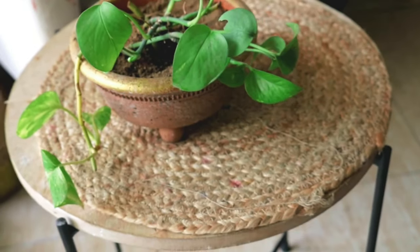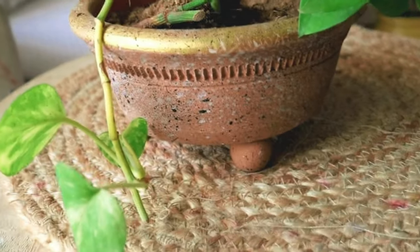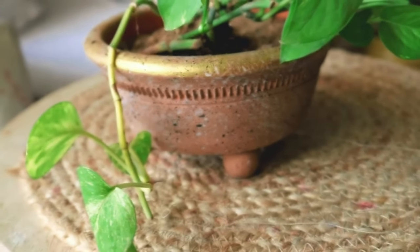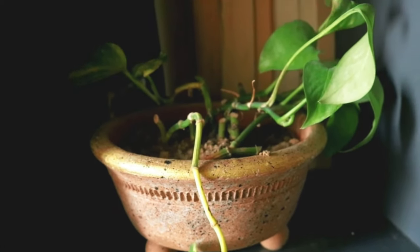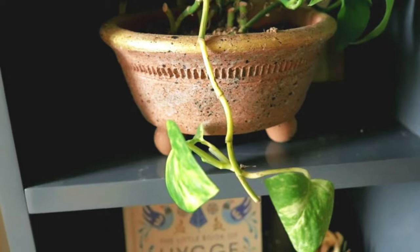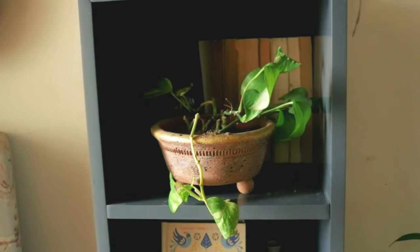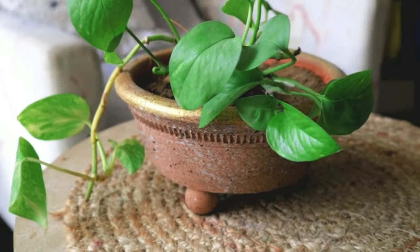The moment my husband spotted it after coming from office he said, 'Did you order this planter online?' — and I was really happy because it was such a big compliment! It looks really nice. You can even use it for styling your shelves, it will look very good anywhere, and you can color it in different colors whatever you like. I really loved doing this best-out-of-waste DIY project.